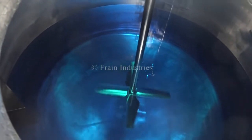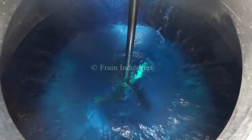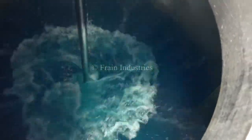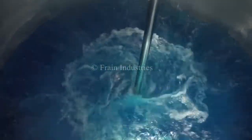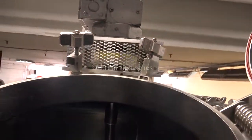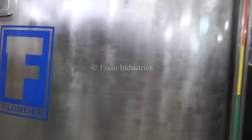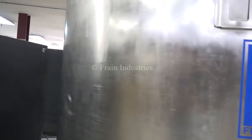We will now demonstrate the variable speed. Let's go.